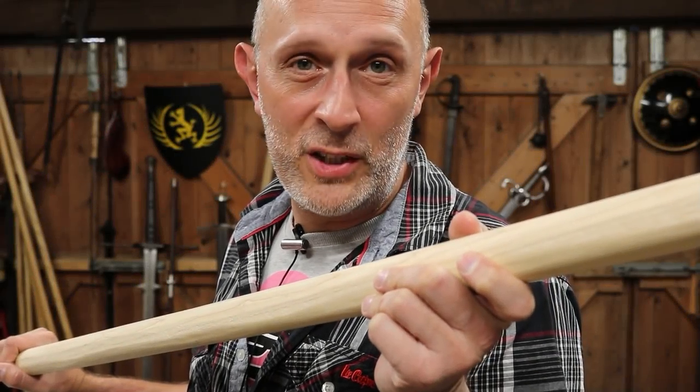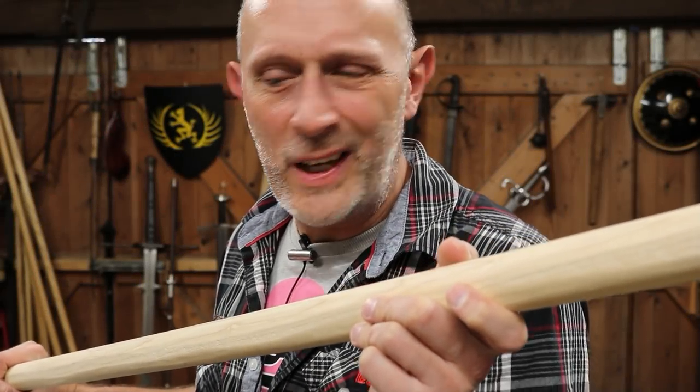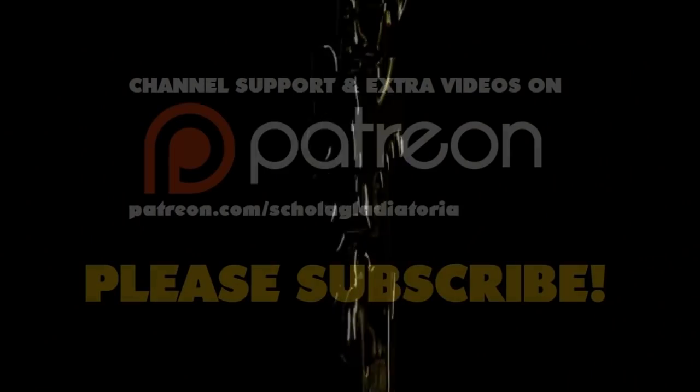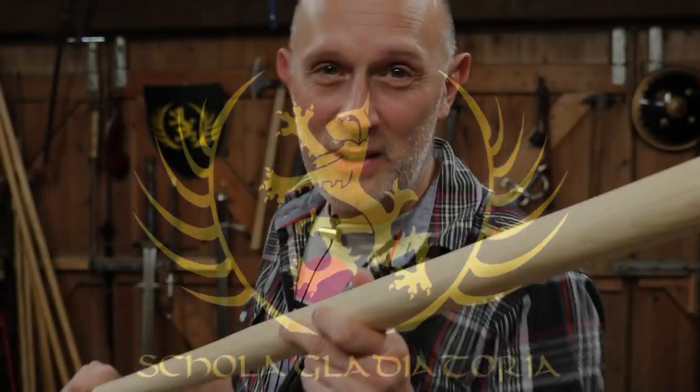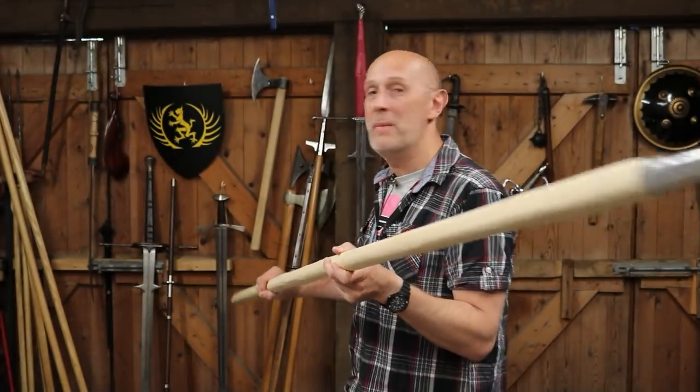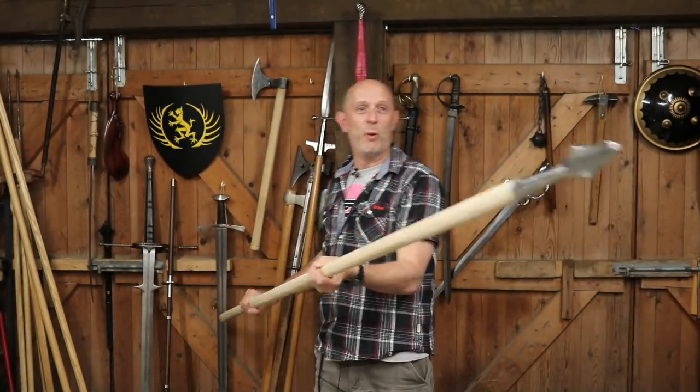If, like me, you've got a massive shaft, sometimes you'll find yourself asking, where do I put this? Hi folks, Matt Eaton here in Scotland, and I'm here with my massive war spear.